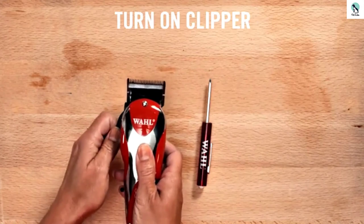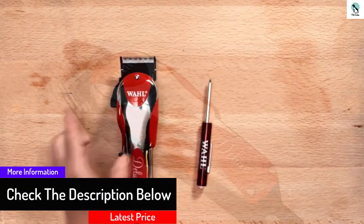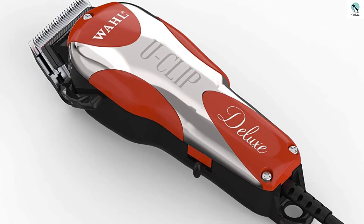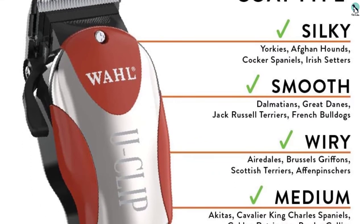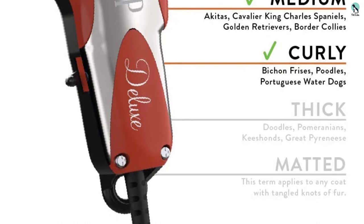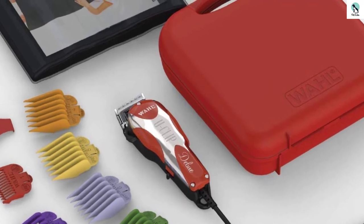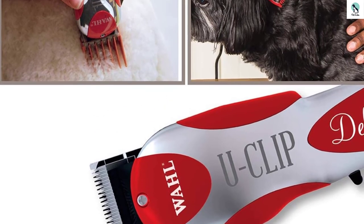The Deluxe U-Clip Pet Clipper and Grooming Kit is ideal to clip, trim, and groom fine to medium animal hair and fur for dogs, cats, and other pets. It is ideal for Yorkies, Cavaliers, Shih Tzus, Spaniels, Maltese, and other medium-duty pet fur clipping, trimming, and grooming of paws, face, ears, touch-ups, and light body clipping. Powerful speeds up to 7,200 strokes per minute make clipping quick and easy, without producing additional heat or noise. This 16-piece kit measures 6.5 x 2 inches and weighs 1 pound. It is backed by Wahl's 2-year limited warranty and a 30-day satisfaction guarantee, with the clipper and blade made in the USA.